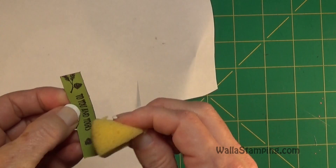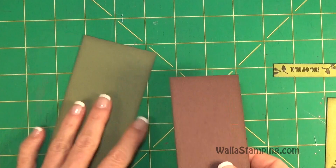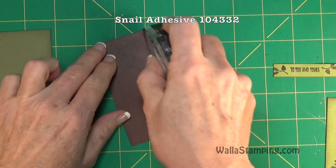Since I had to flip it over, let me see if I still have enough ink left on here to get a distressed look on this. Not so much, but it's okay.